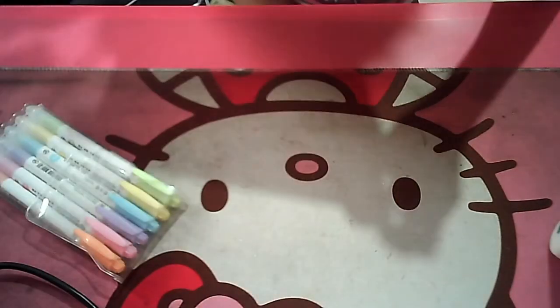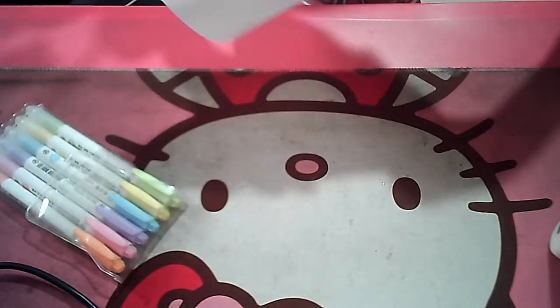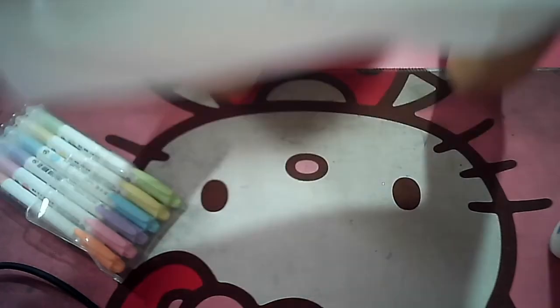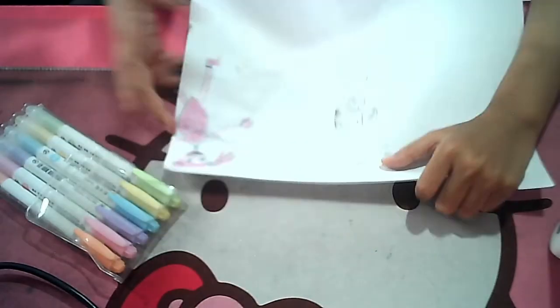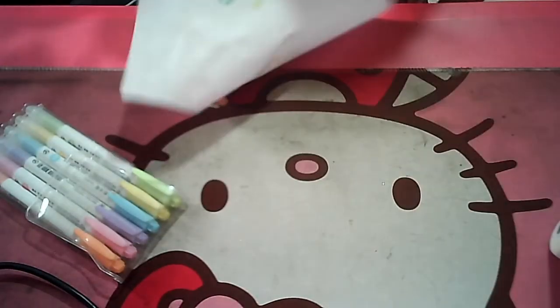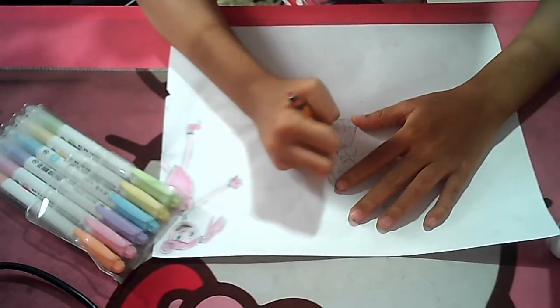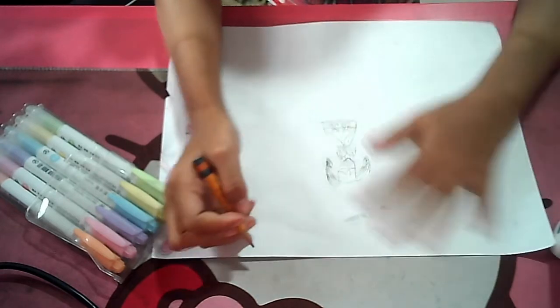Okay, now this is the progress. Do you guys like it? It's kinda missing a few parts, but I'll do better next time. Now there's Poppy!